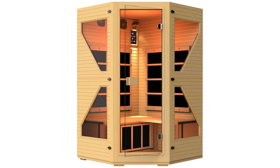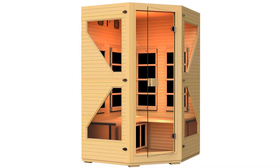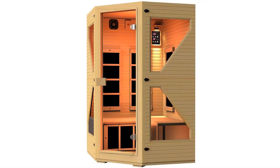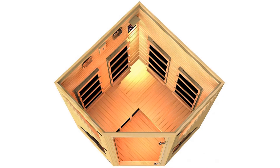JNH Lifestyles NE4CHB1 ENSI Collection 2-3 Person Corner No EMF Infrared Sauna. Equipped with the latest high-quality Carbon Fiber Far Infrared Heaters, situated at the back, side, and cuff areas to maximize heating area. Only No EMF Heater tested and approved by Edison's Testing Laboratories ETL.